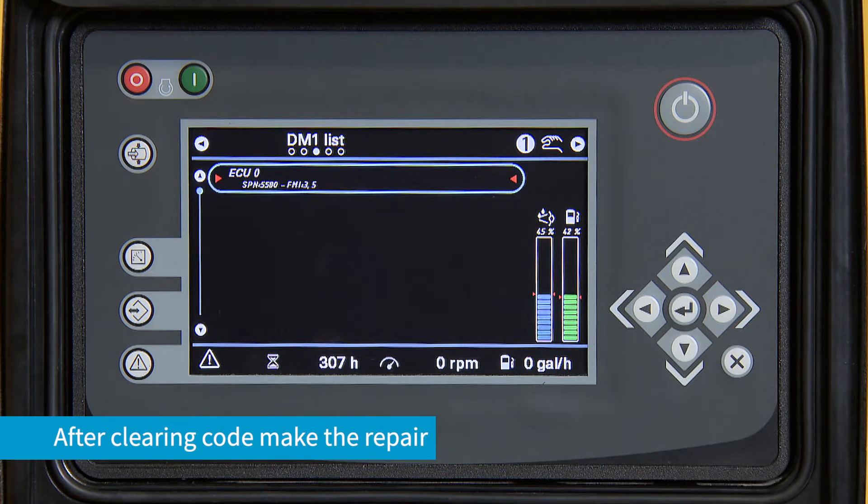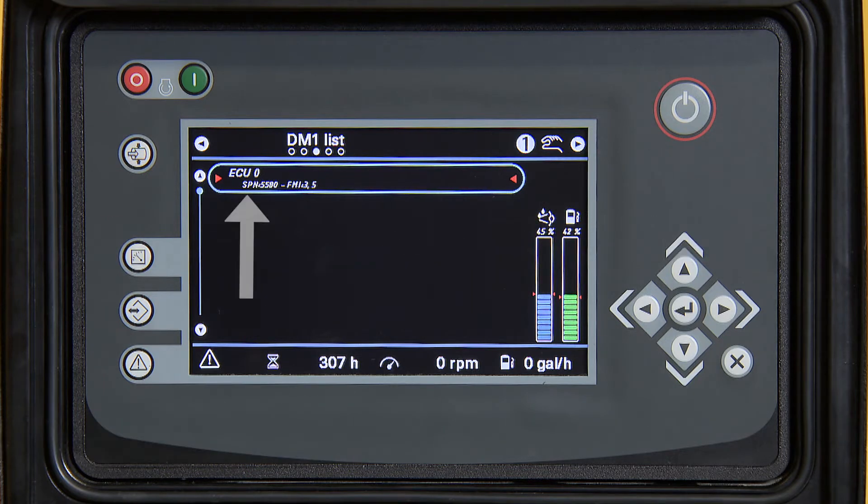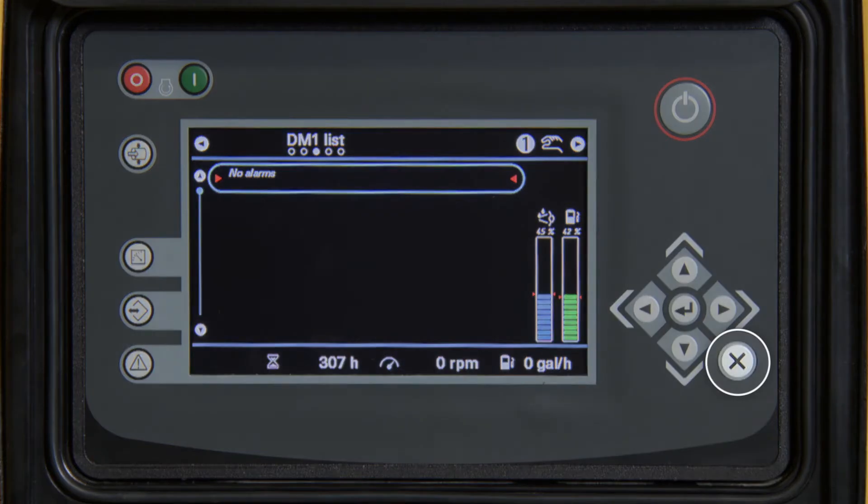Make the repair. Once the repair is made, this fault code will go away. Press the X button one time.